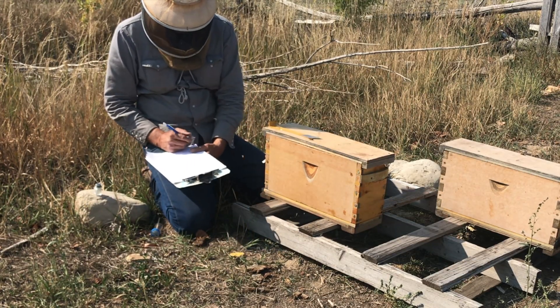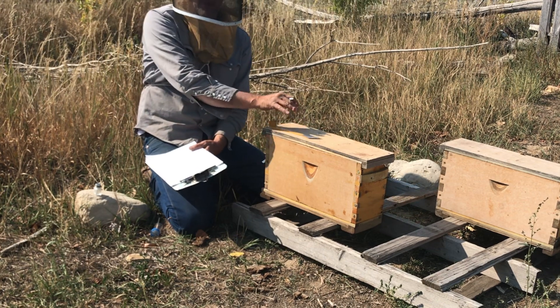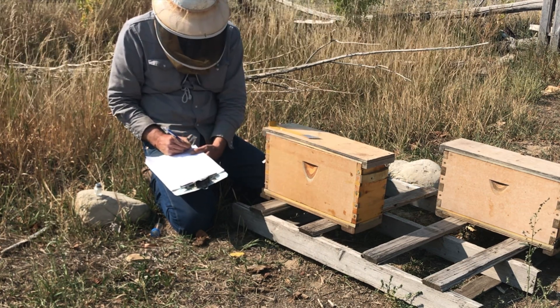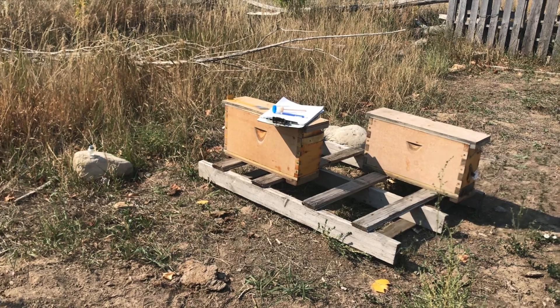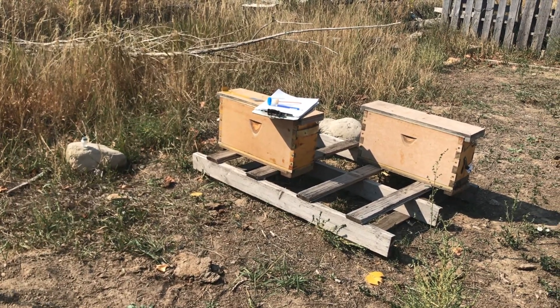Queen bee — yes. This queen bee's mother was from Goblin Valley, so I'll make note: Goblin Valley next generation F1, crossed with this particular location. Queen yes, brood yes. I can't get my touch screen on my phone to work because I've got propolis all over my hands.